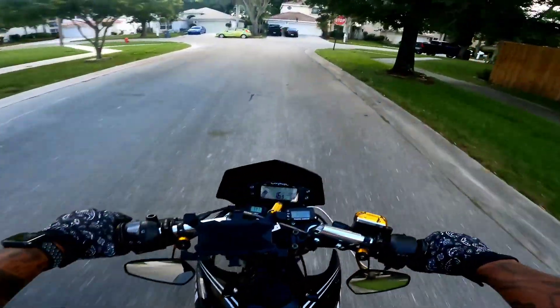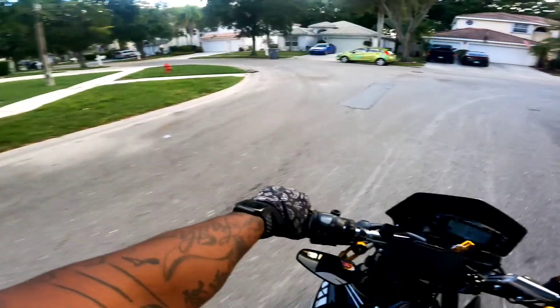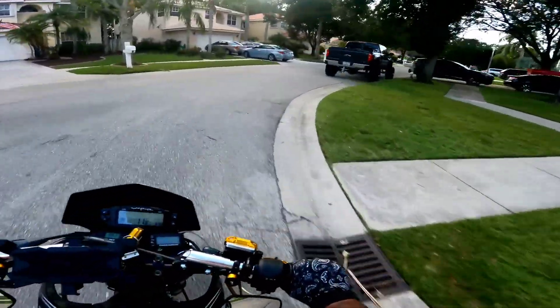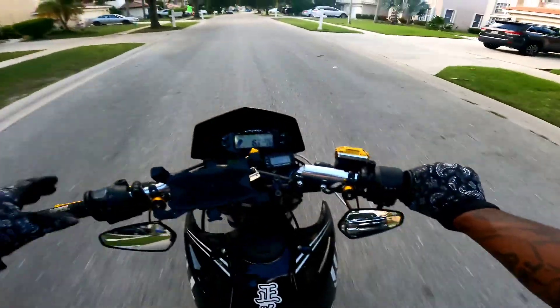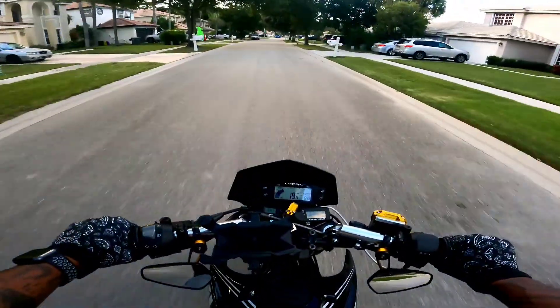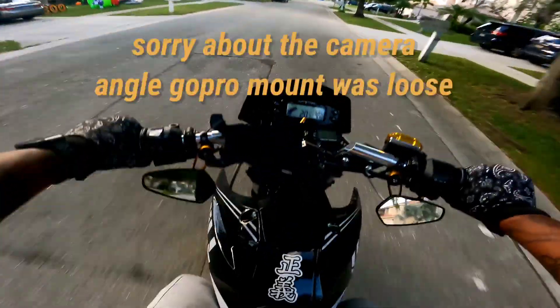So far so good. I still got to fix this throttle a little bit more, just to make it feel snappier, but it's doing its job.